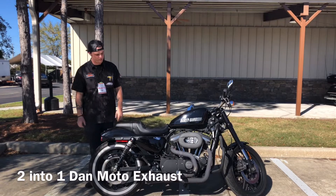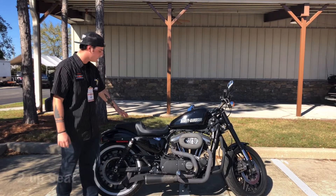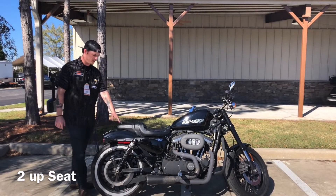Another thing we've got is a Danmoto 2-in-1 pipe down in the front. We've got adjustable rear suspension back here. We've got a super nice 2-up seat with a pillion back here.